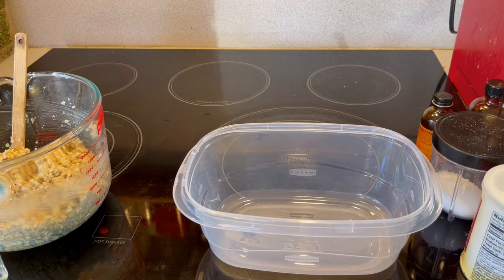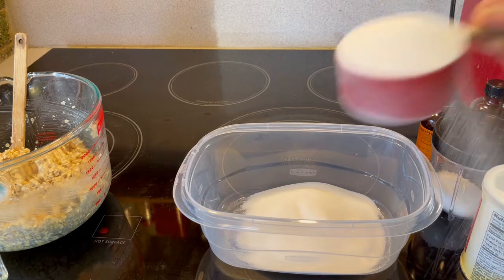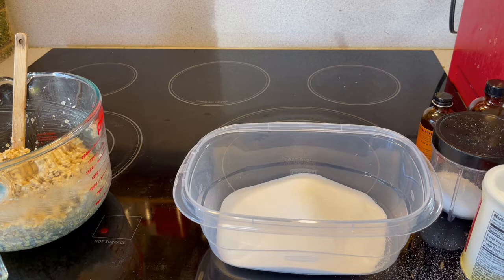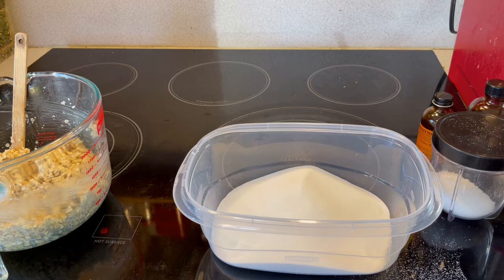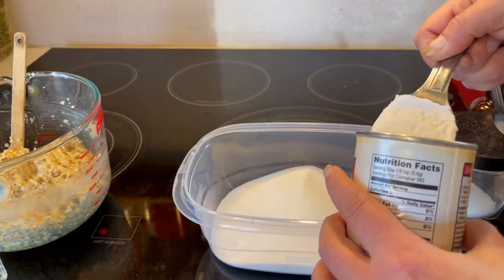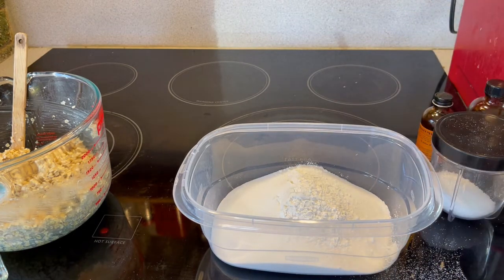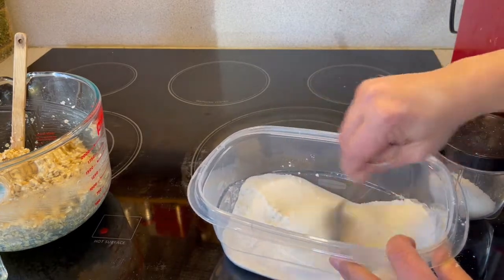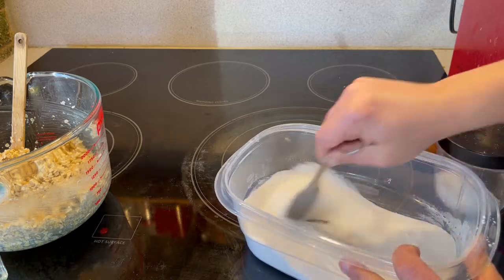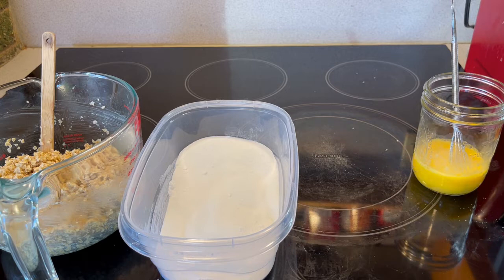Now we're going to set up our dry ingredients with a cup and a half of sugar, two tablespoons of baking powder, and two teaspoons of flour, and we'll just mix that up. And I just realized I forgot to add two teaspoons of salt to our dry ingredients.